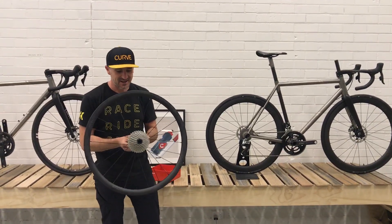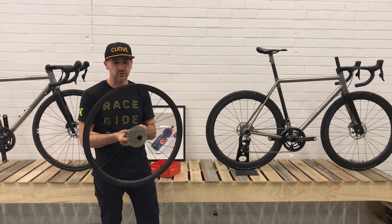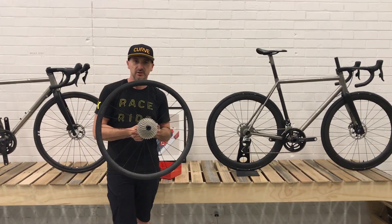Hi, Adam here from Curve. I have in my hand our new G4T carbon wheel — a pretty awesome tubeless ready wheel that makes a great fast road disc wheel, or even a CX wheel or a gravel wheel.